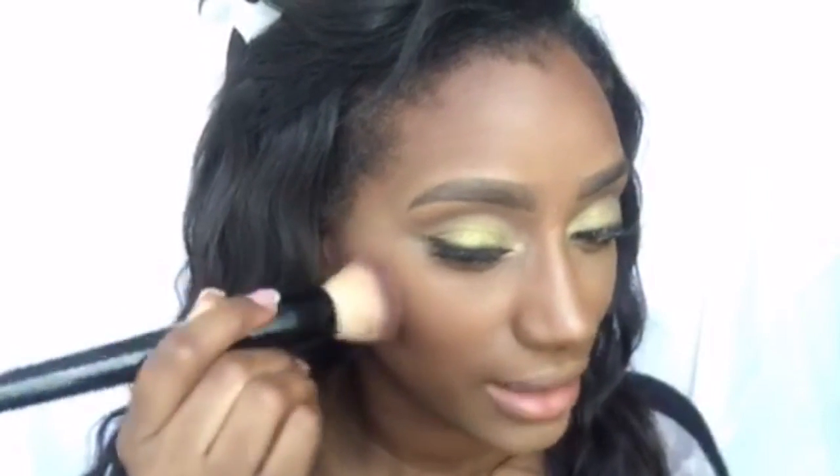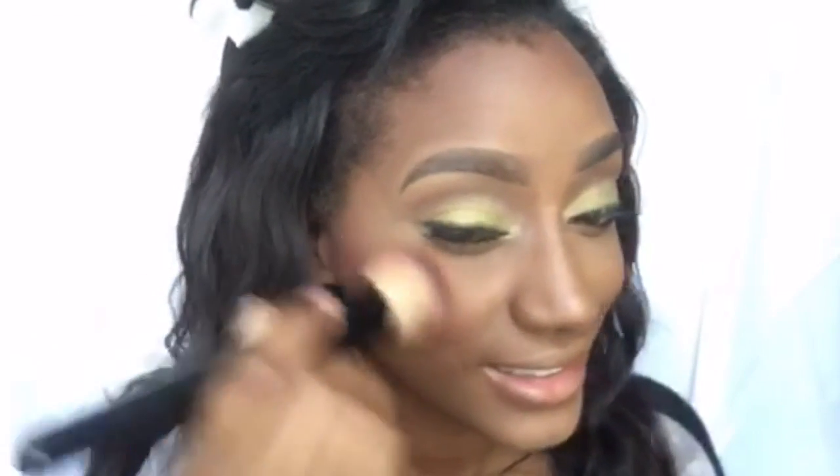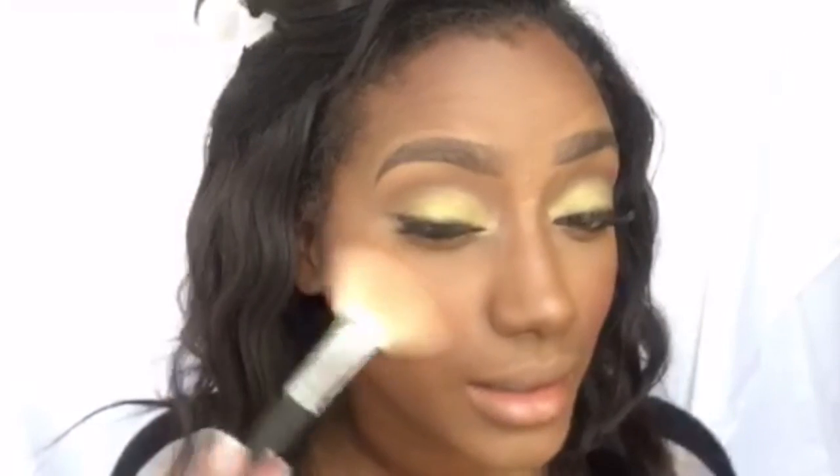Using a flat blush brush, I'm just going to do circular motions. Last but not least, it is time for the highlight. I'm using Most Necessary from Colourpop with a Morphe M310 fan brush on the high points of the cheeks. That is the gist of the makeup look. My nude lips are going to be MAC Honey Love with chestnut lip liner. That's my go-to nude lip — sometimes I'll adjust with cork lip liner or chestnut lip liner; I go back and forth between the two.